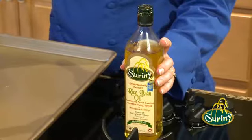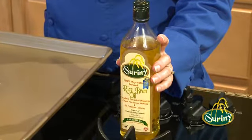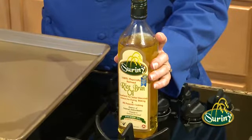Hi, I'm Shirley Scrafford. We're back and we're doing more rice bran oil recipes today. We're going to be showing you how to use this wonderful all-purpose oil, Surini rice bran oil, to roast in the oven.